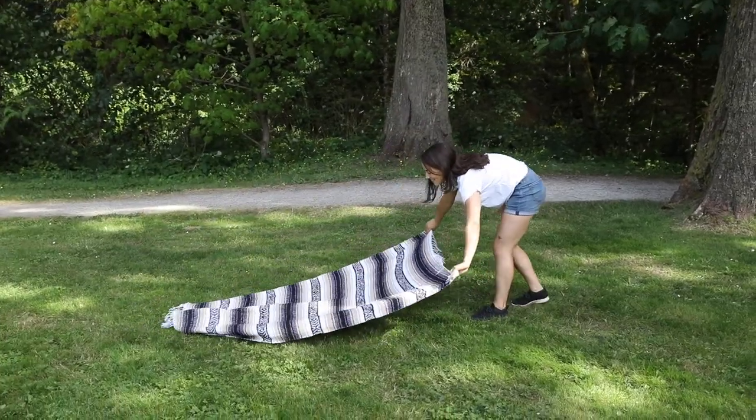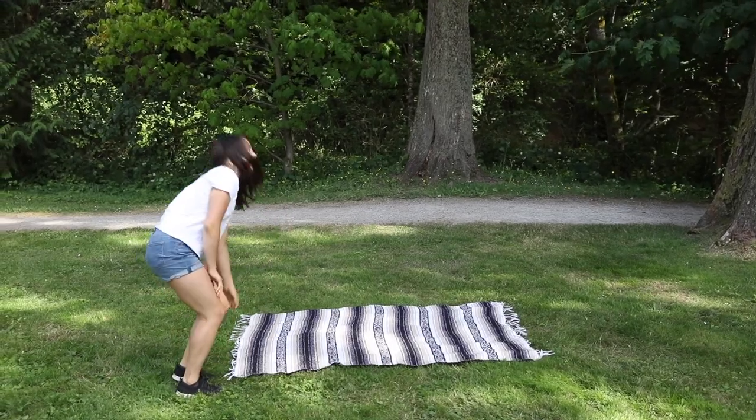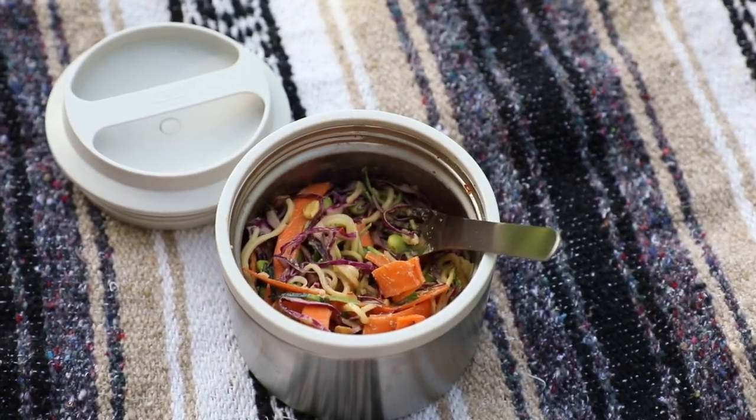Hey everyone, it's Caitlin and welcome to another video. In this video I'm going to be showing you three different packable vegan lunches. It's summer here so I'm taking them on a picnic today, but you could totally take them for a work lunch or school lunch later in the year as well.